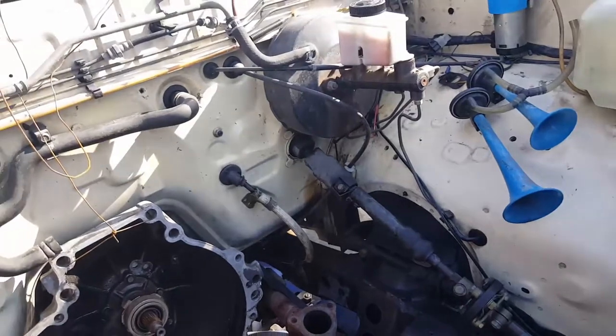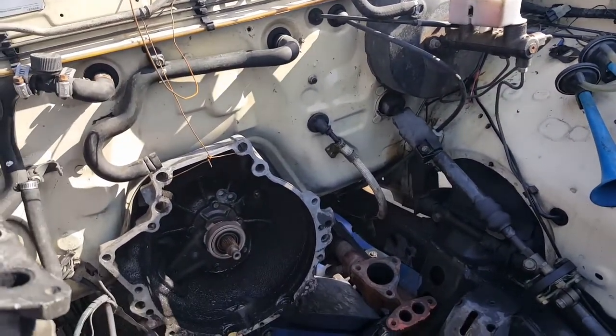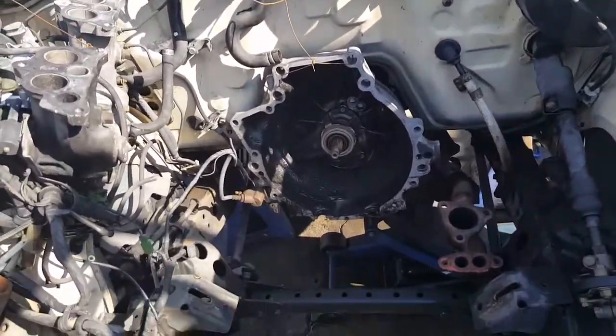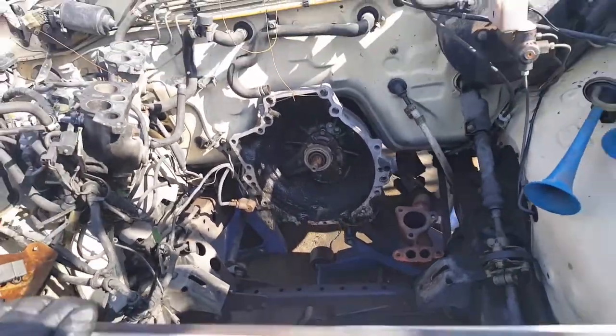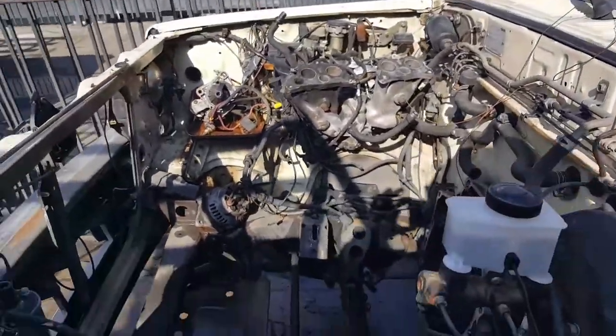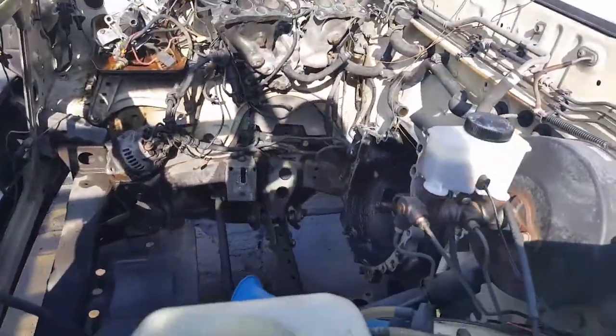I wouldn't repaint it, but I just want to drive this truck, so I'm just gonna install the engine and see if I can crank the engine today. If not, I'm gonna have to wait till Saturday — today is Thursday.